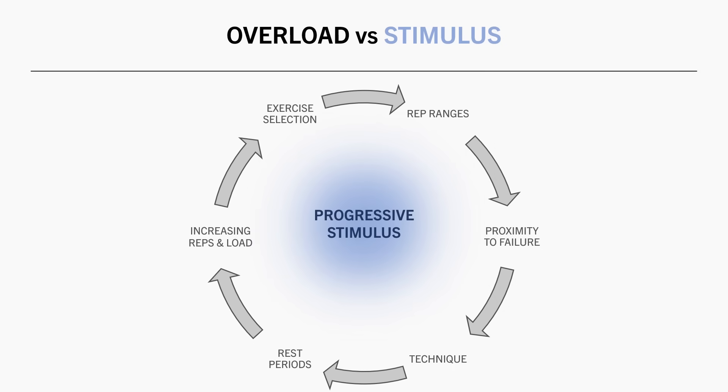Progressive stimulus, on the other hand, refers to increasing the overall hypertrophic stimulus. Adding reps and load is a strategy to achieve this, but it also takes into consideration other influential factors like technique, proximity to failure, rest periods, and so on.